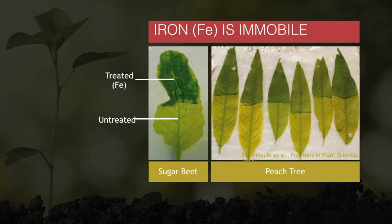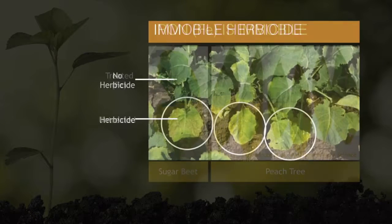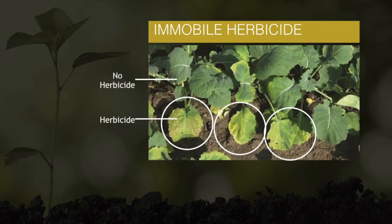This experiment from the literature demonstrates the immobility of iron. Sugar beets and peach trees were grown under iron-deficient conditions until the leaves turned yellow. An iron formulation was applied on half of each leaf, but weeks later, only the treated parts of the leaves showed recovery and turned green. The iron simply doesn't move anywhere else. That's actually why, despite the convenience, iron is never applied as a foliar spray. A similar example is the herbicide, which kills only those parts of the leaves that come into direct contact with the spray.